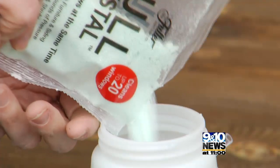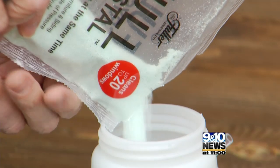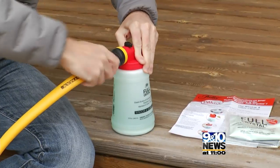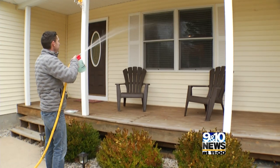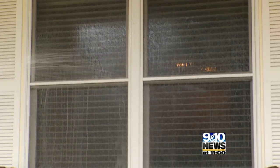First, pour the crystal packet into warm water and make sure it dissolves. Then, put the cap on the jug and attach a garden hose. Get the windows nice and wet. The screens stay on — Full Crystal claims to clean those too.